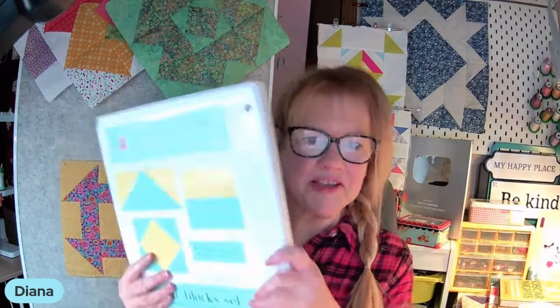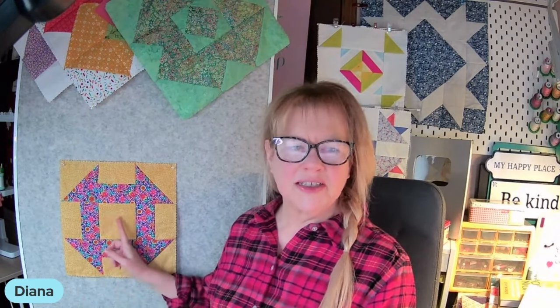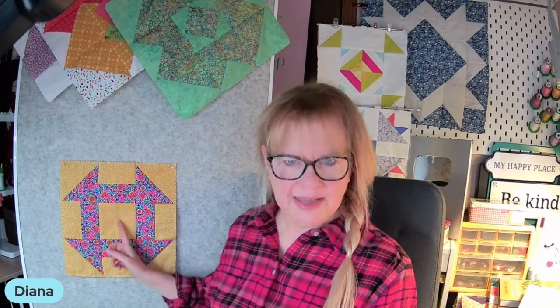Those are the pieces you'll need from the Build-A-Quilt System to make this block. You're going to be making four half square triangles for the corners, four split rail blocks that go in the pole positions — north, south, east, and west — and one square for the center.